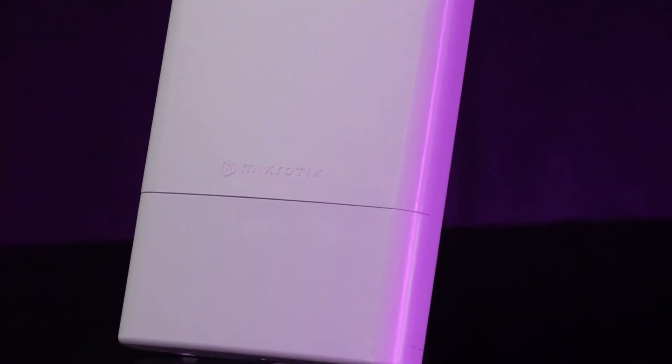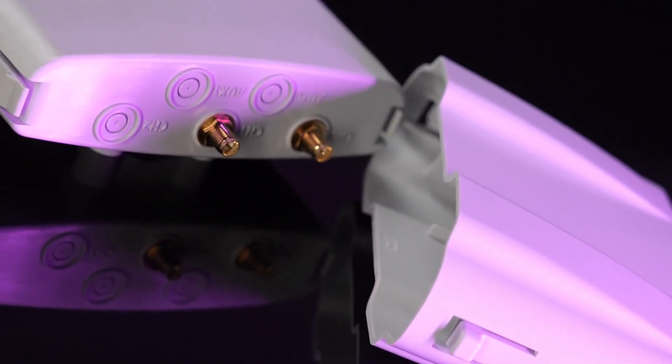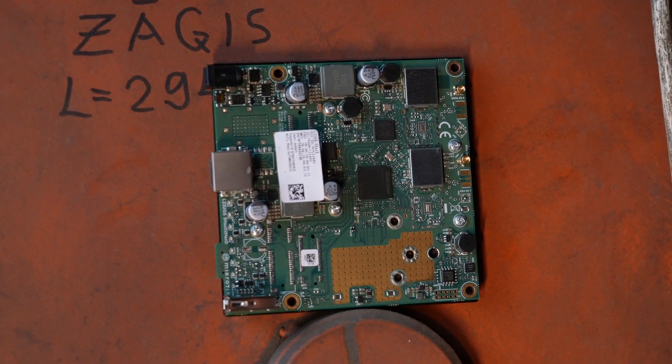The strong 5 gigahertz Wi-Fi 6 radio comes with two outer SMA connectors, so you can easily add external antennas of your choice. However, if you like tinkering, you might as well get the PCB version, which comes with MMCX connectors.